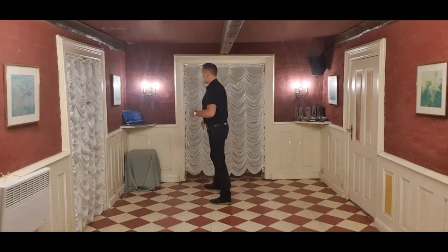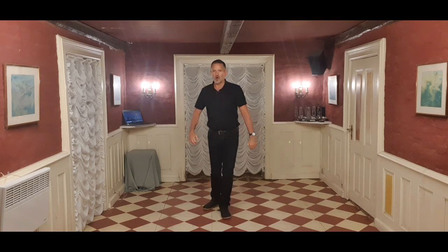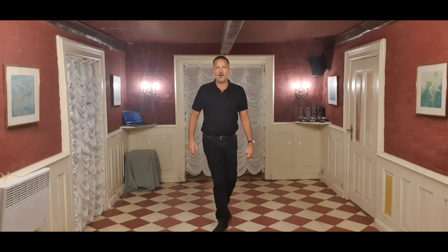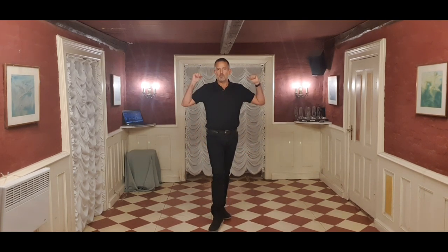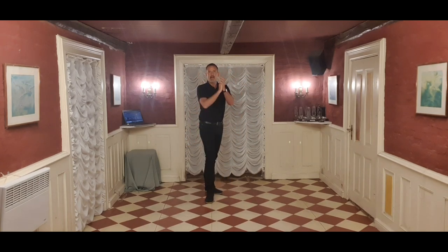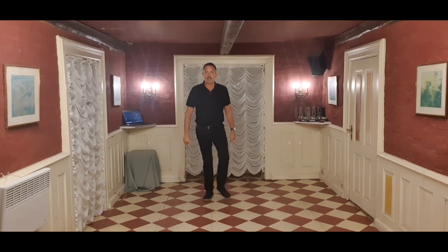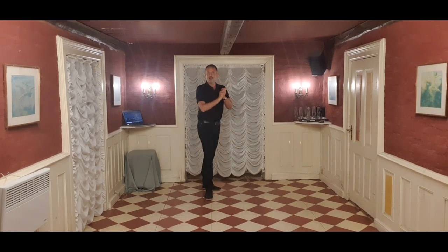Rock right to the side on one. Recover with a quarter left, two. Full turn around, three, four. Rock right forwards on five, six. Then you jump back right, left and seven. Clap, clap and eight. Notice when I jump back, I step back, back — I don't step together — so it really is back, back, clap, clap.